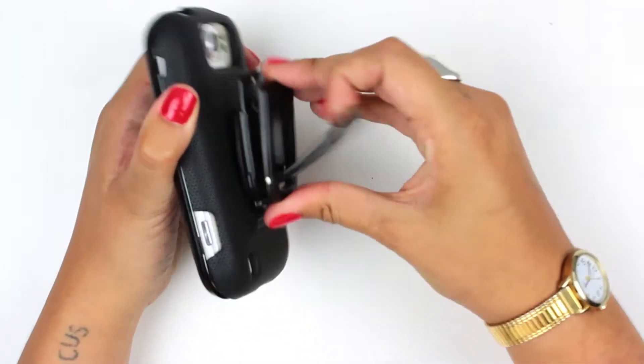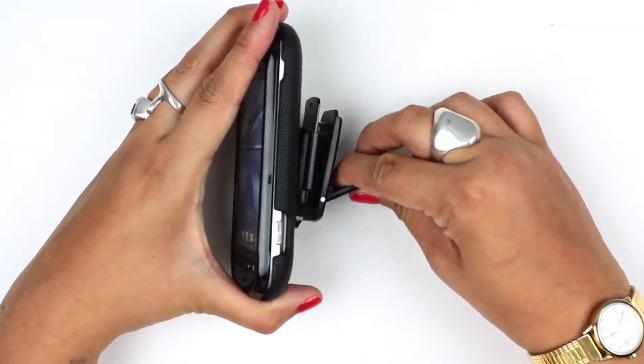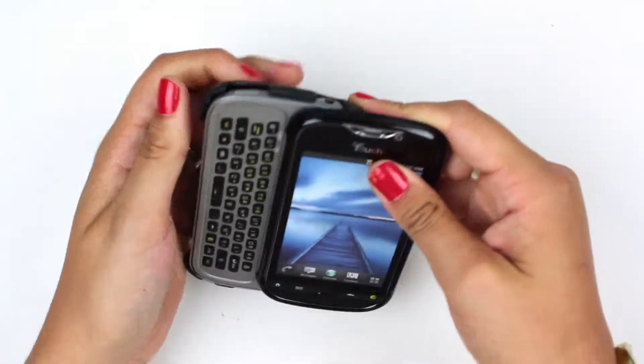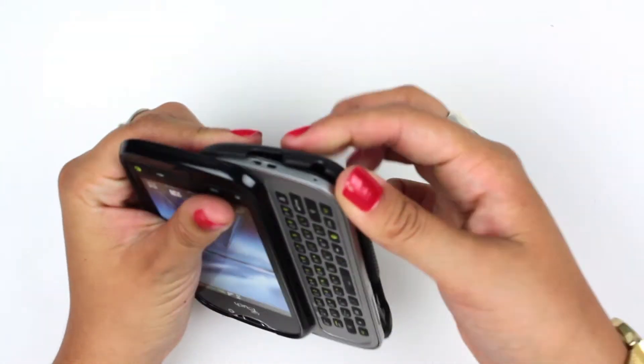The belt clip will fit onto anything but also functions as a kickstand — you can make your phone a desktop clock or use it to view media. Lots of possibilities. But in case you do not want a clip but you do want the case, there is a cool feature.